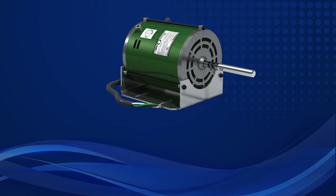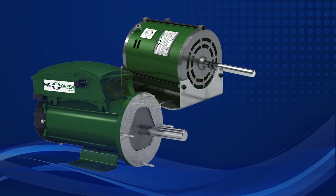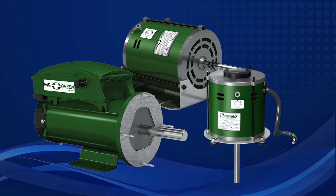Greenhex Very Green EC motors are quickly becoming known for their energy efficiency and speed adjustability. And for many applications, those advantages are often making Very Green direct drive fans a better choice than belt drive fans.